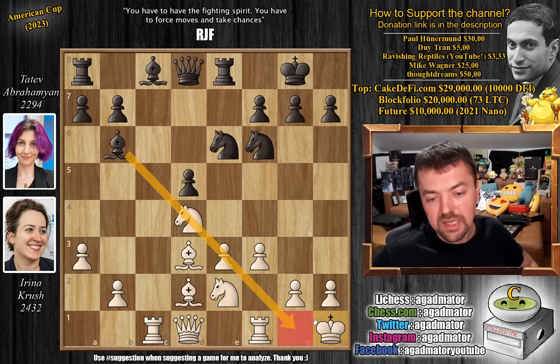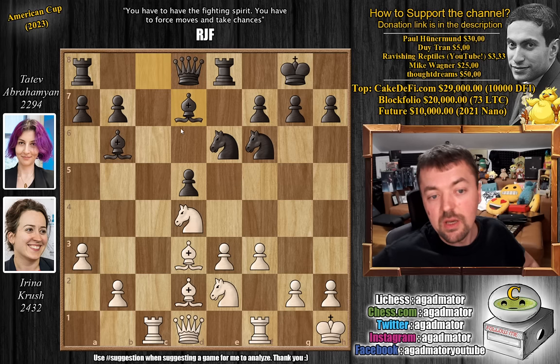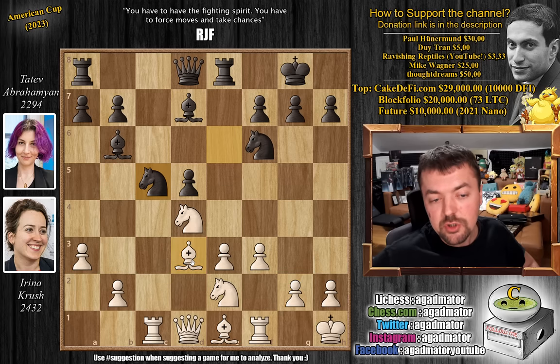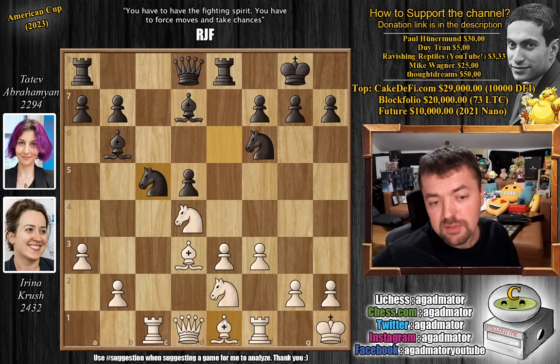King to h1 — always a useful prophylactic idea, getting the king off that diagonal. Bishop to d7, preparing to bring the rook into the game. Bishop to e1, opening up the queen on d5 and allowing the bishop to be maneuvered to any diagonal. Then knight to c5, going after the bishop. This is the really cool moment where the magic starts happening — the bishop is attacked, and you don't want to give up your light-squared bishop or lose the bishop pair.